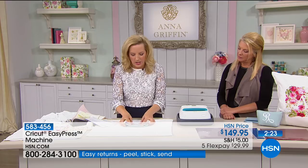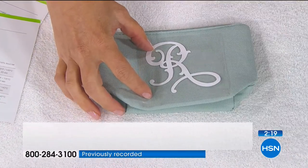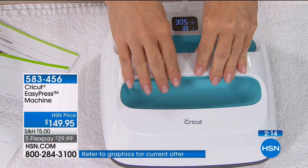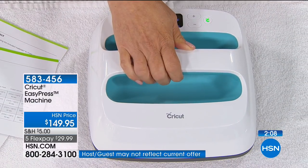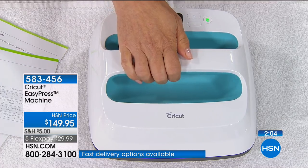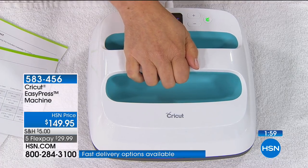I've cut this on the Maker, peeled away, did it in reverse — this is iron-on. Weeded it. You put it on top, press the button, and for those 20 seconds you are ready to go — 20 seconds to the perfectly ironed-on cut. You don't have to worry about messing it up. There's nothing worse than trying to do an iron-on and missing a section, then it gets all torn up.